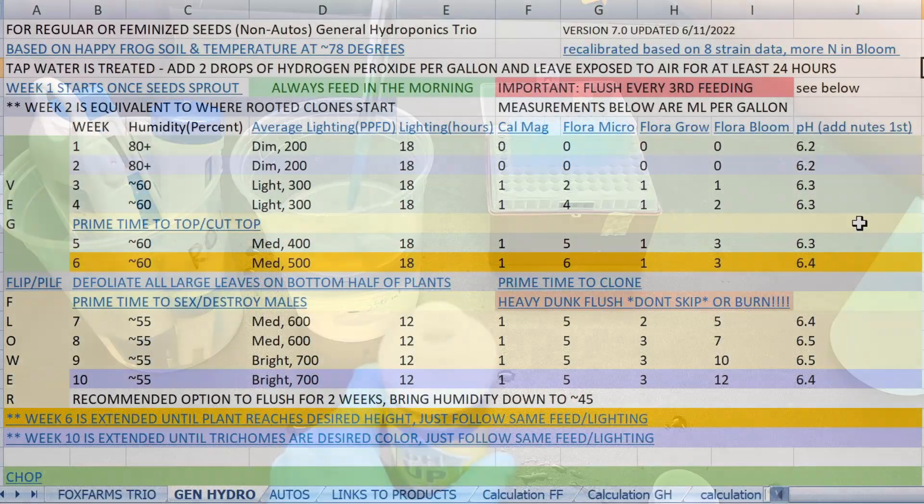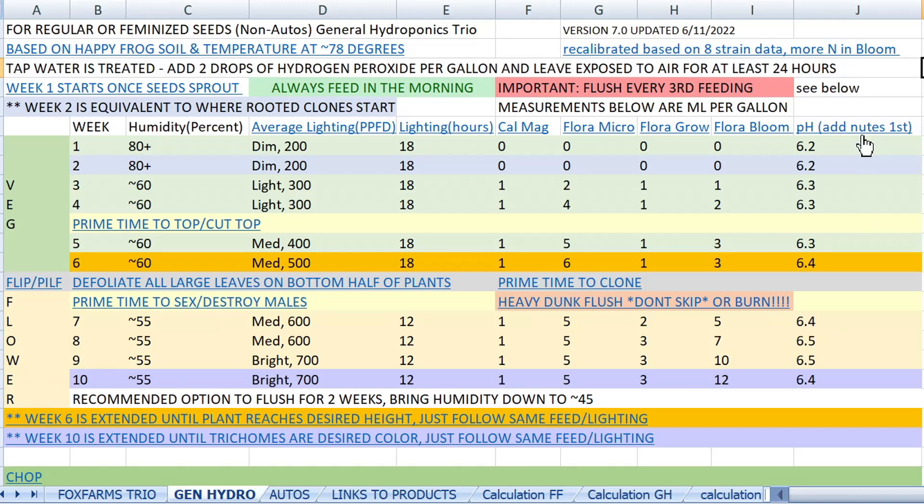It's important to understand that this feed schedule is a two-on and one-off cycle. For example, let's say your first feeding is on day 9 — that's considered week 2, but since there are no nutrients added in week 2, we'll be adding zero additions. Next feeding on day 15, we feed with nutrients because that's week 3. Third feeding on day 21 is plain water because that's the third feed in the cycle — essentially a flush that lets the plant absorb whatever nutrients are left in the soil so concentrations don't build up.